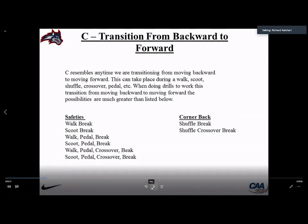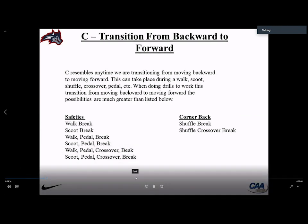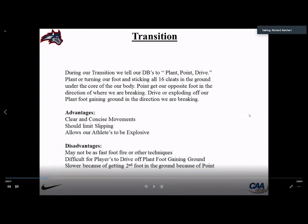These are all the different transitions working down to the ball. You walk to break (A to C), scoot to break (A to C), walk-pedal-break (ABC), scoot-pedal-break (ABC), walk-pedal-crossover, and scoot-pedal-crossover — opening hips into a crossover break. The plant-point-drive produces clear, concise movements with limited slipping and allows athletes to be explosive. Some guys may be better at foot fire or the road runner technique, but we feel plant-point-drive is more efficient and our guys understand it fairly easily.